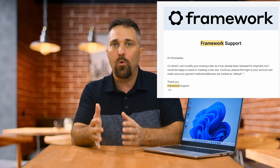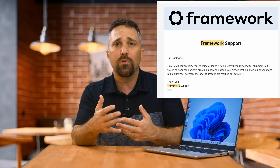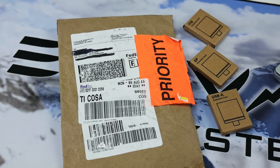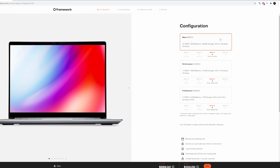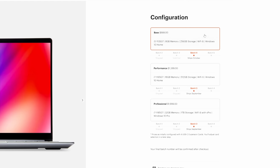Prior to the laptop shipping, I contacted customer service to have the remaining three expansion cards added to my order, and despite my order already being released for shipment, the customer service team was able to quickly process a new order. I received the additional cards the same day as the laptop. Framework's customer support is probably one of the best I've experienced, and that goes a huge way in choosing to do business with them again. The Framework laptop comes in three pre-configured models, all sporting 11th Gen Intel processors with integrated Iris Xe graphics.